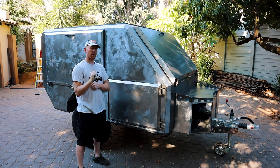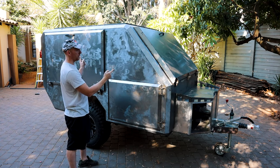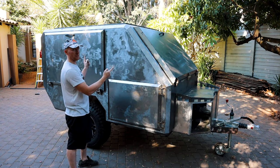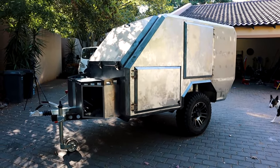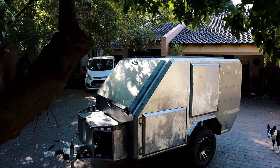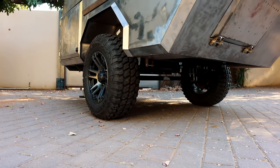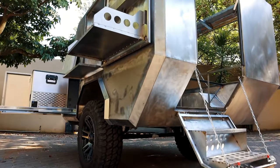Hi everyone, my name is Marius and welcome to my YouTube channel where I'm going to be showing you how I built this off-road camper at home in my garage in my spare time. My goal with this video is to try and get everyone up to speed with the trailer build to the point where we are now. After this I will be uploading weekly videos sharing the journey of getting this camper finished and on the road — or maybe rather off the road.